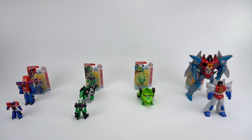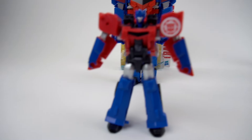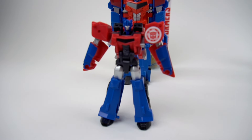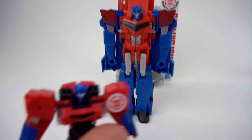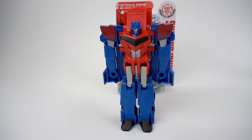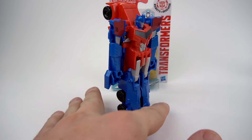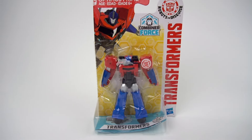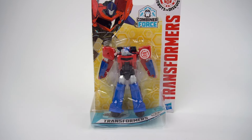Hey guys, welcome to Show and Tell Toys! We've got lots of cool things today. Right here we have an Optimus Prime Legion class, then a one-step Optimus Prime, and now we have a Combiner Force Optimus Prime - also a Legion class. That's pretty cool!